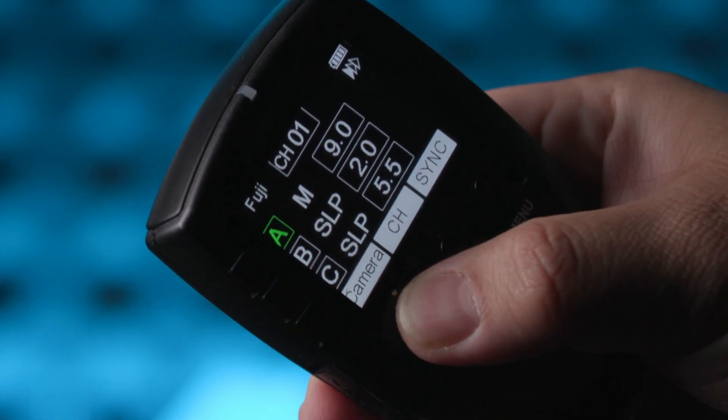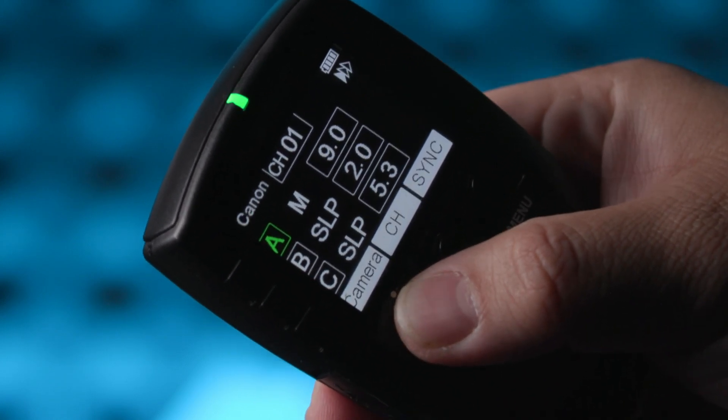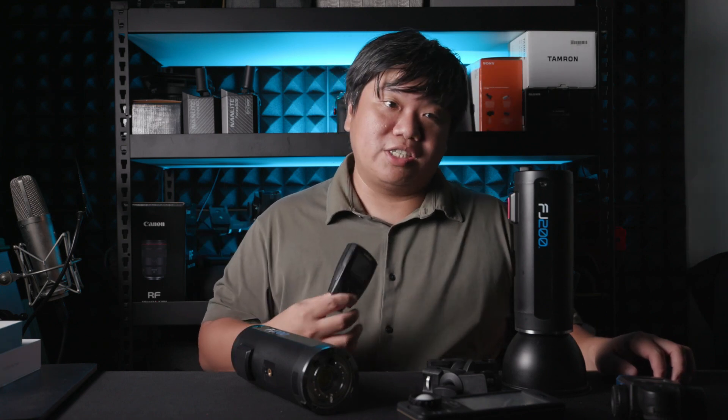Firstly, you can use it with any camera system — Canon, Nikon, Sony — or on a single trigger, though with Sony you need an adapter. With the single trigger itself, you can control multiple groups of flash, just like you get in the Godox system.